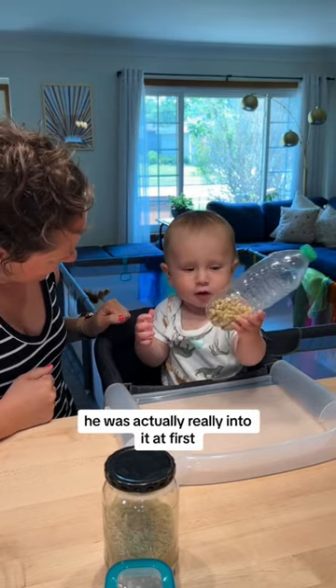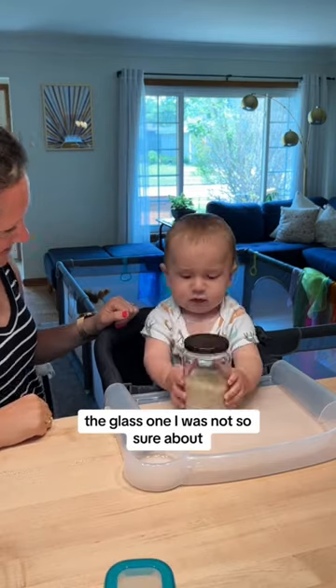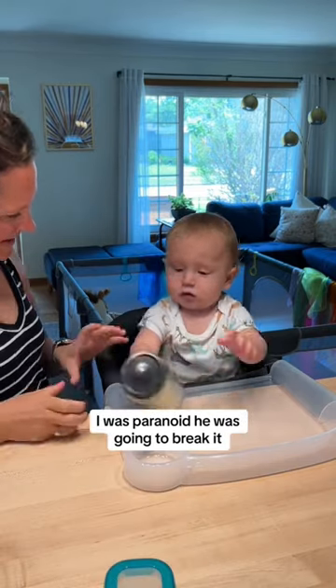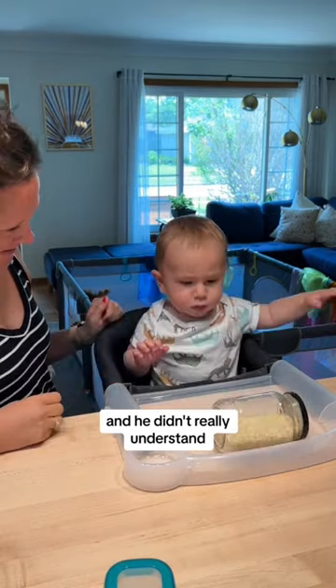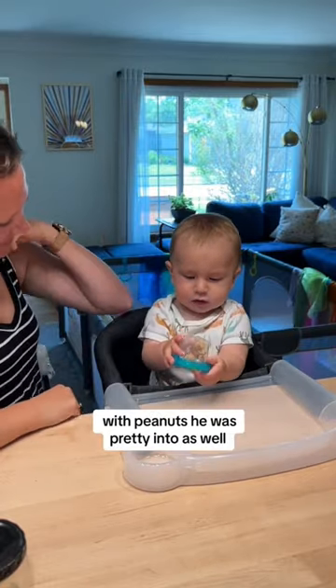When I gave him the water bottle with the beans, he was actually really into it at first. Of course, he put it in his mouth. The glass one I was not so sure about — I was paranoid he was going to break it, and he didn't really understand that he was supposed to shake it. And finally, the Tupperware with peanuts, he was pretty into as well.